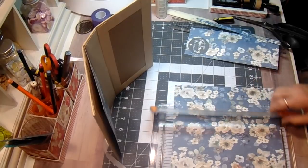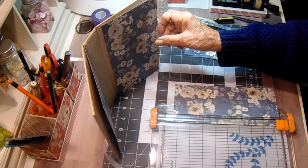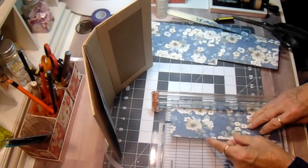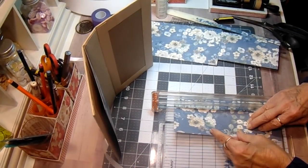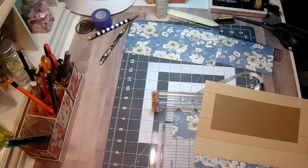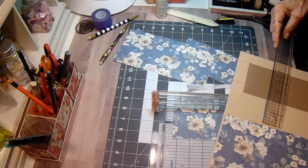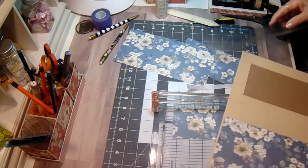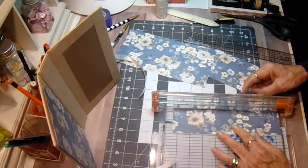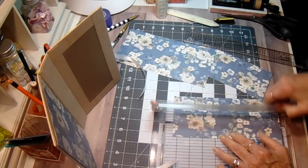Four and three eighths. And then we'll need an inch and three eighths for the center. I've got pieces falling everywhere but that's okay. Let me measure this and make sure - an inch and a quarter on the inside. So we've got these three pieces cut.